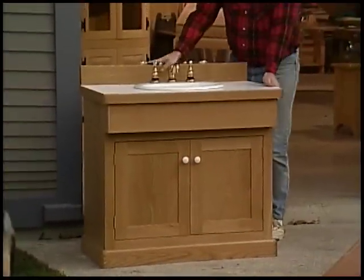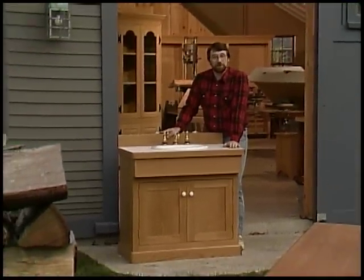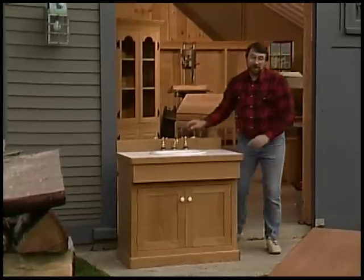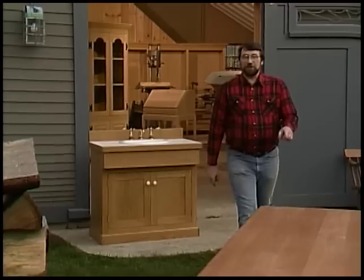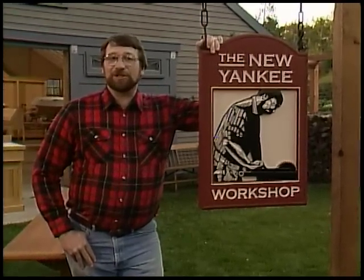Imagine the satisfaction of being able to build a piece of furniture like this in your own home workshop, and then being able to look at it and use it every day. Our next project is this cherry trestle table, modeled after one we found on the island of Nantucket. Hope to see you back here next time on the New Yankee Workshop.